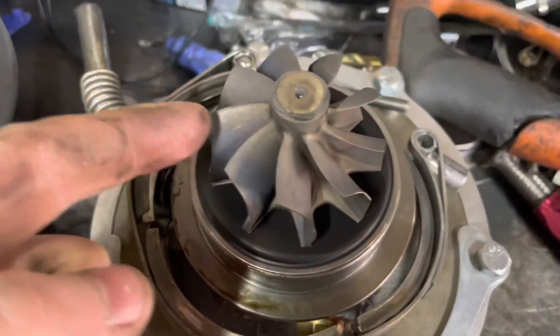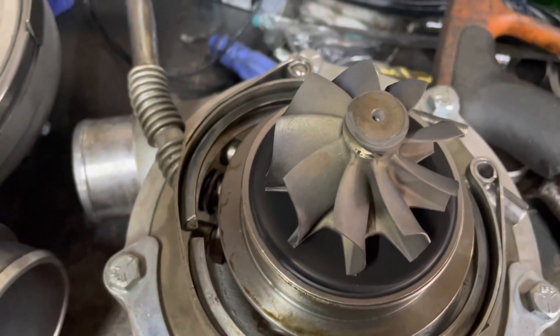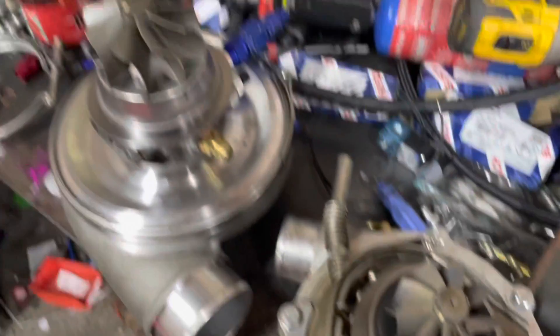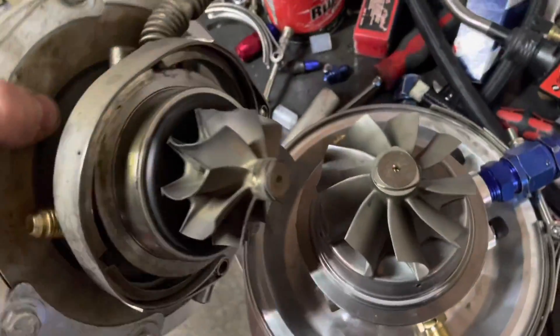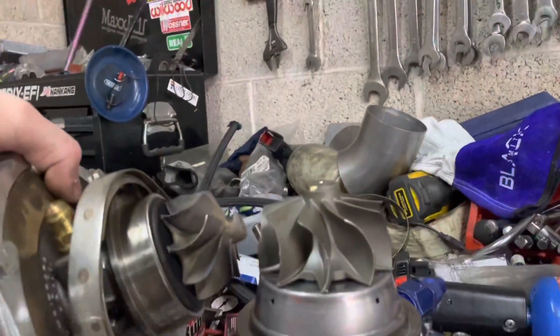This was the G30 — I had run it in for probably like 20 miles — and it's like the size of the wheel difference between these two things. Jesus. That thing's a monster. Hope it spools it.